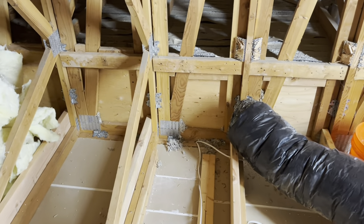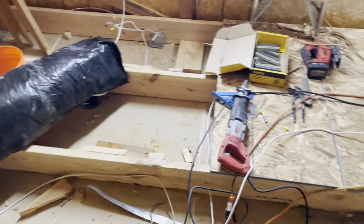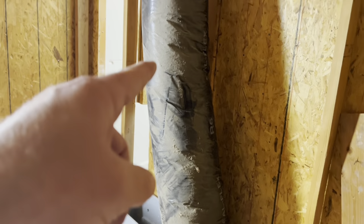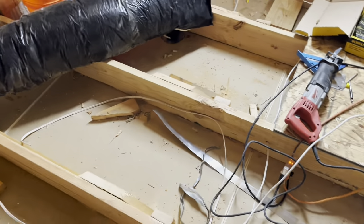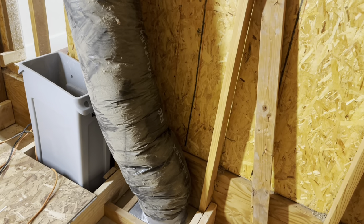I decided on the ducting that went to the front room downstairs — I removed it from here and moved it to the other side of the room. That way I don't have to worry about the ducting coming through the ceiling or through the floor, and it will allow me to insulate this floor a little bit better for sound. The airflow is the exact same downstairs.